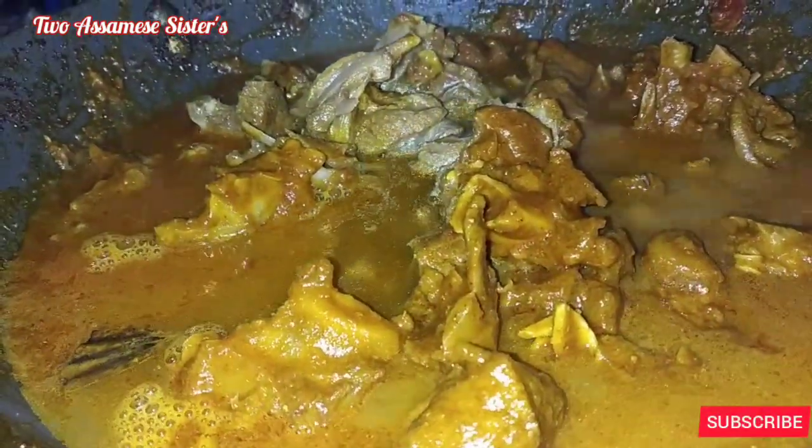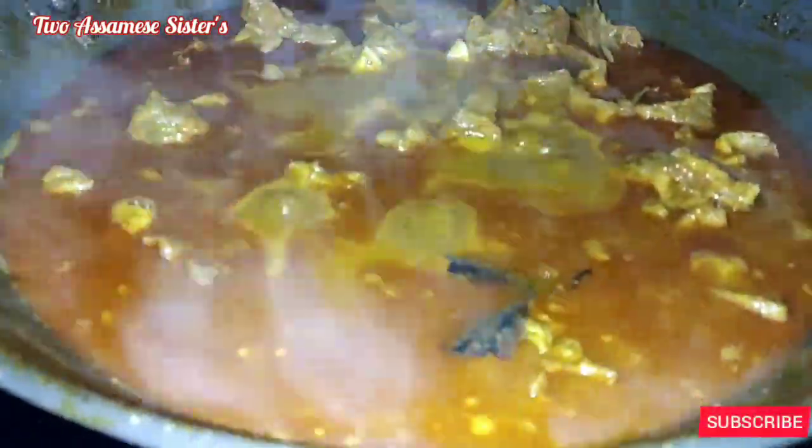I have added water with an extra 1-2 minutes of water. This is the orange paste.